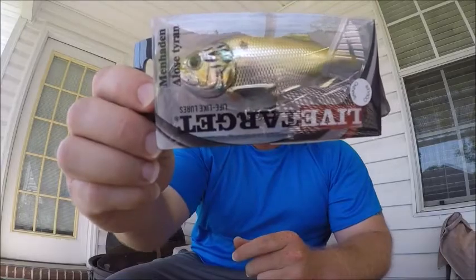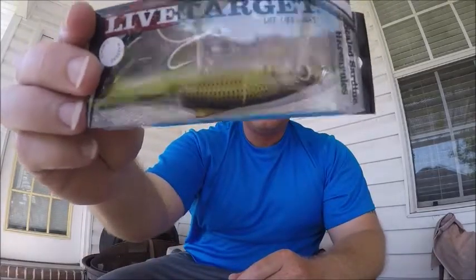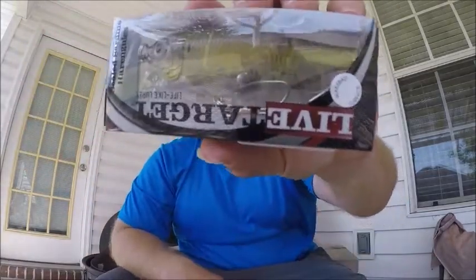These last three — I bought these just for the heck of it. It was buy four get one free and I thought, why not? Live Target — they may not always work the best, but for four dollars a piece, why not? They're cool, they're strong, and they don't fall apart.